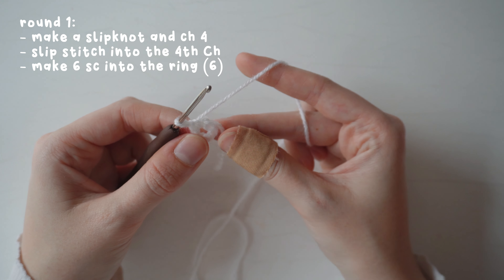Continue adding one stitch before the increase each round — four single crochets and an increase, five and an increase, six and an increase — all the way up until you do 15 single crochets and an increase, which gives you 102 stitches at round 17. I'll do this off camera and come back once round 17 is complete.